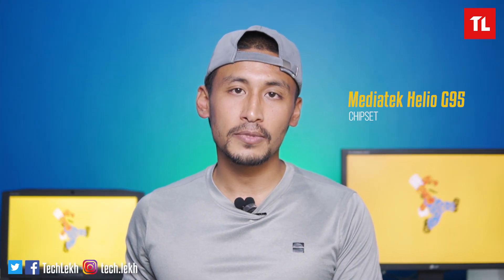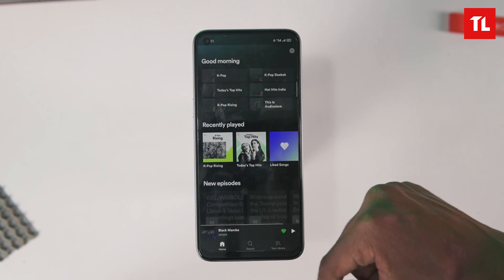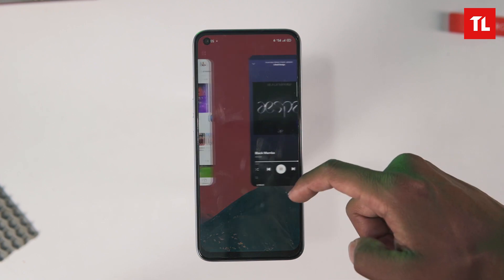The Realme 7 uses the Helio G95 chipset — it was actually the first phone to use this chip. The Helio G95 is an upgrade over its predecessor, bringing about a 5% GPU performance gain. For everyday tasks like app use, browsing the internet, and general use, it is smooth and capable.